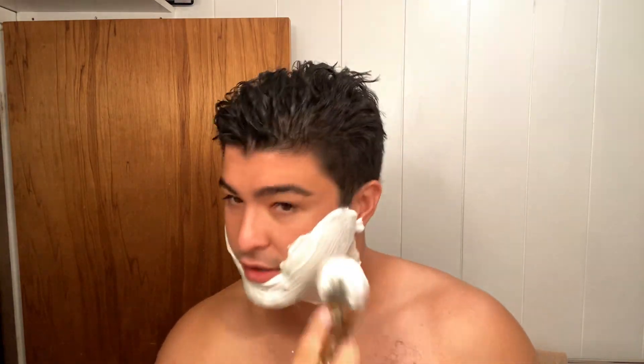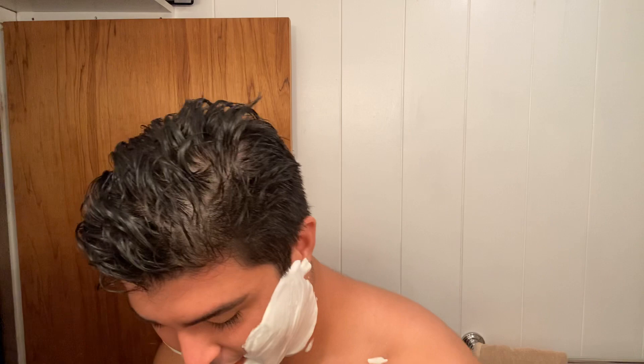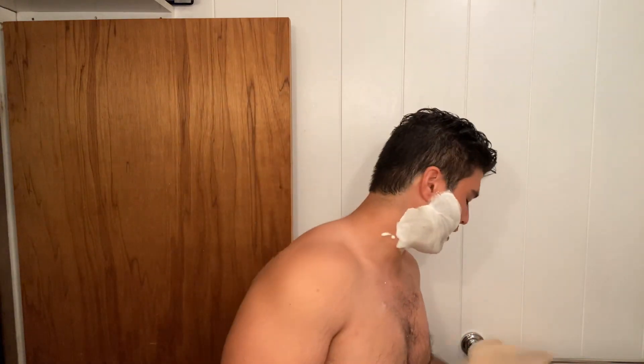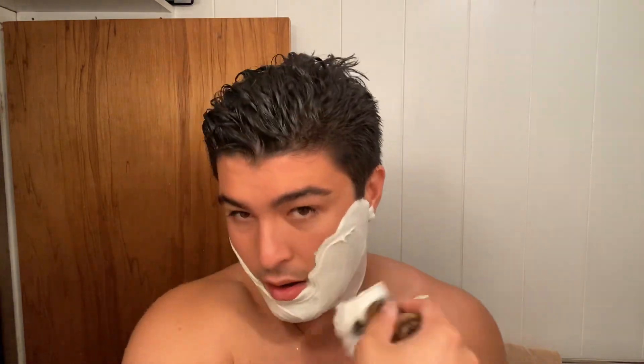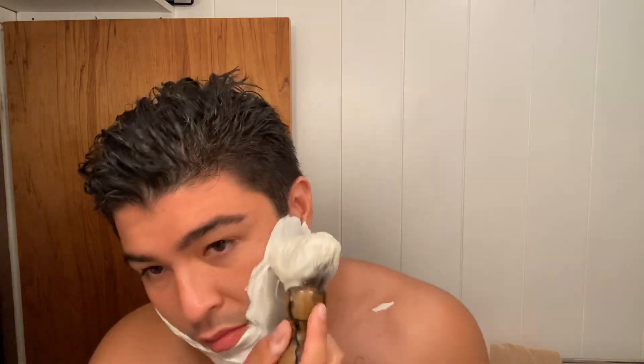I did shave with pretty much this exact same setup, and then I switched razors for the Technique Tuesday video. The reason I do that is just because for those Technique Tuesday videos, I'd rather demonstrate with something that I guess is a little bit more relatable to everyone else. If that makes sense.